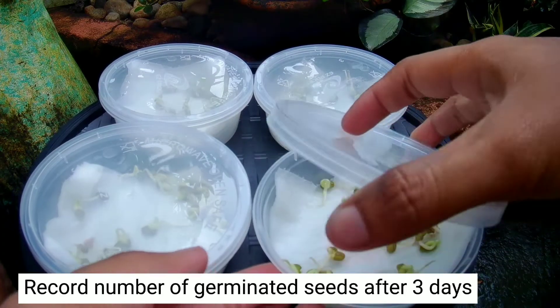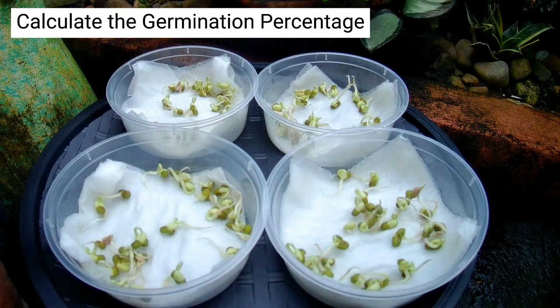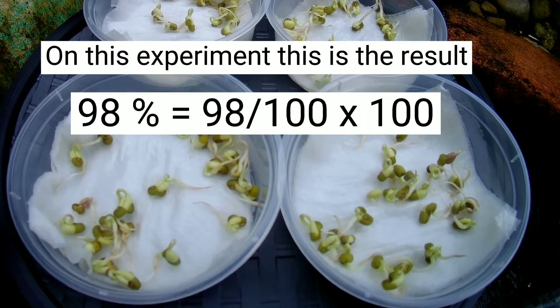Wait for seeds to germinate. Record the number of germinated seeds after three days. Calculate the germination percentage using this formula. On this experiment, this is the result.